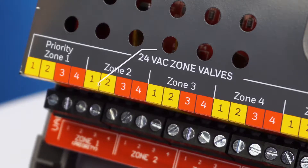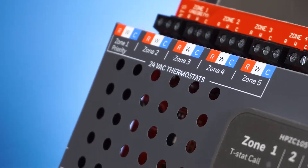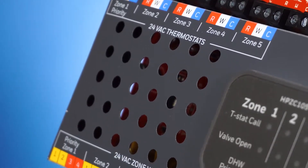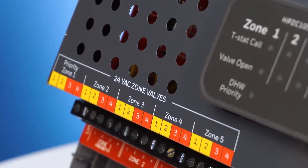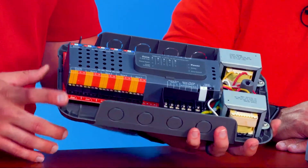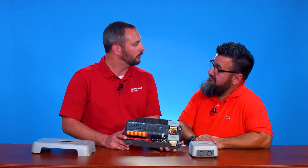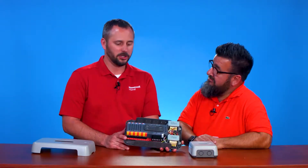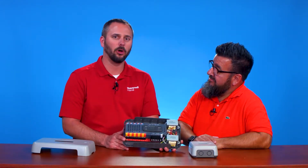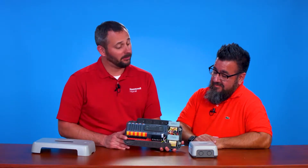We've color coded this thing so that there's really no guessing as far as what hooks up to what. We've got the proper colors for terminal designations for thermostats, and we've got everything color coded to fit our zone valves — so no more mixing up the end switch and the motor when you wire it up. Plus we've made it very easy to mount and you can use power-stealing thermostats with ours. So there's no more fishing around trying to hook up resistors or worrying that somebody changes them out and calls you back because the board doesn't work.